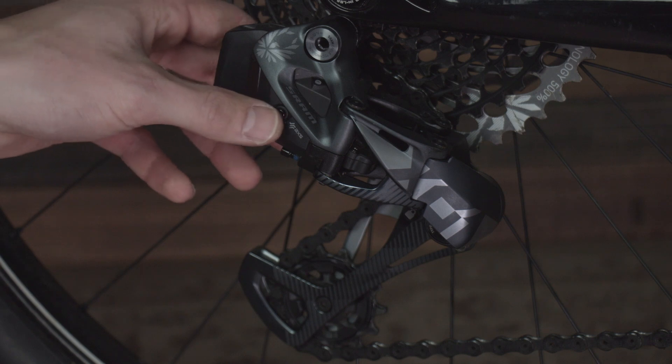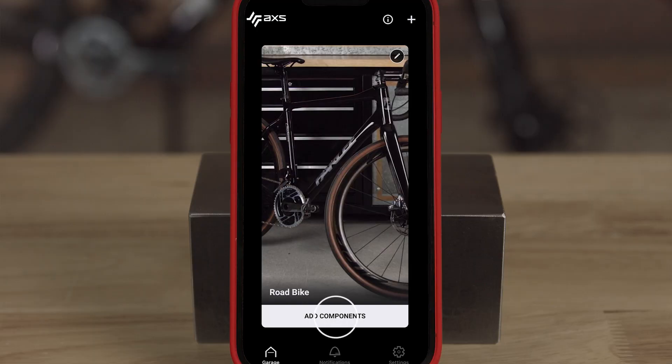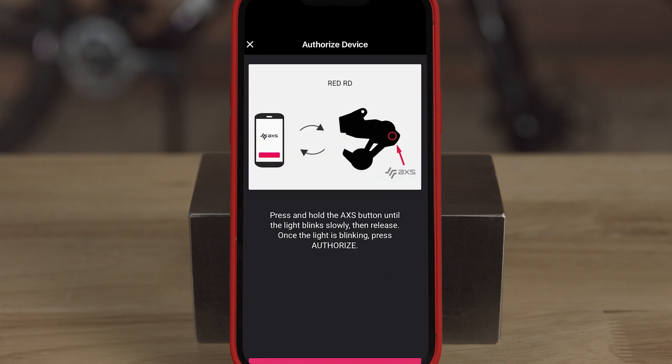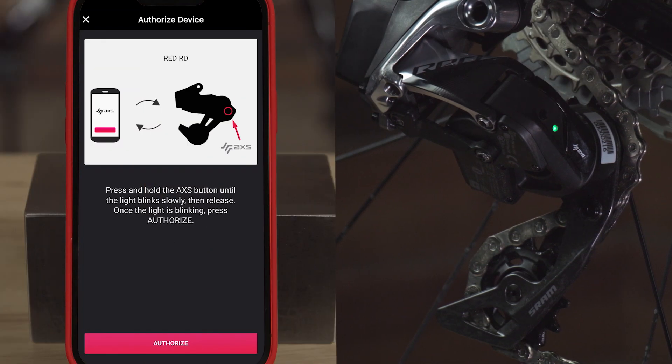Before connecting, ensure all system components are charged and awake. You may need to hit the AXS button on your primary component to ensure it is awake and detectable. Press add components on the bike profile to find your AXS components, then press connect. You'll be asked to authorize the device when you connect it for the first time.